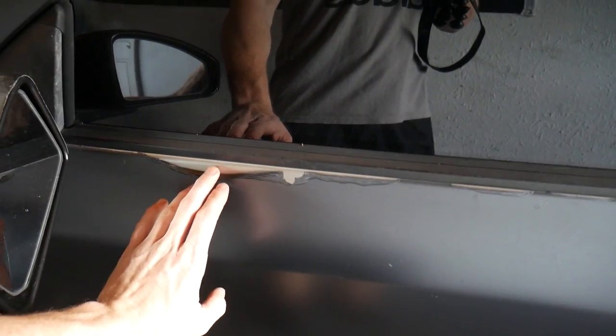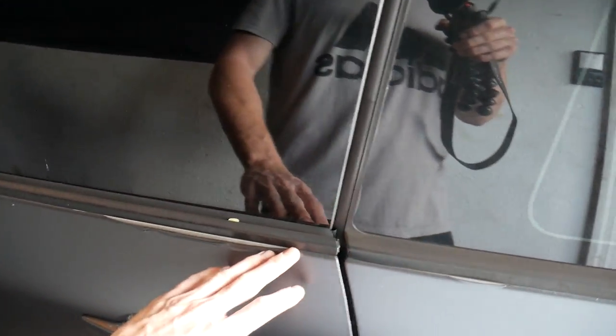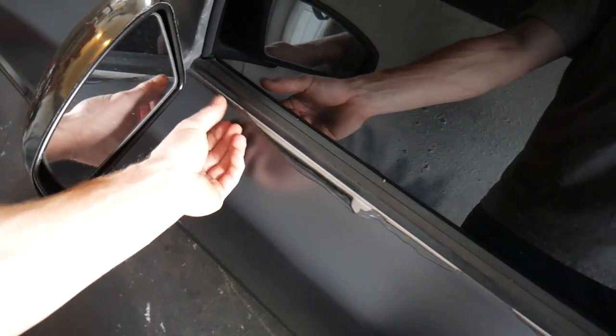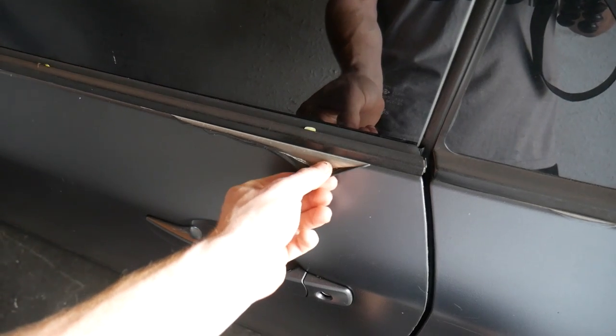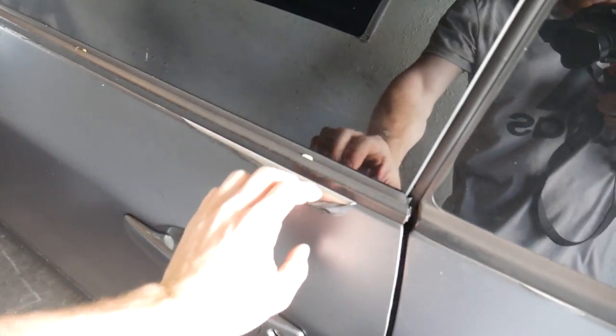Ever since day one, this Plasti Dip right here on this door has been bugging the crap out of me. I wanted to peel off the whole thing when I saw what happened — I think it's because I put so many layers on, so the layers underneath were just super dry by the time I peeled the wet tape and it bridged and started peeling from day one. It's a little worse now than a year ago, but it's going to be easy to just grab it and peel — oh my gosh, it's thick! At least it's really easy to peel.